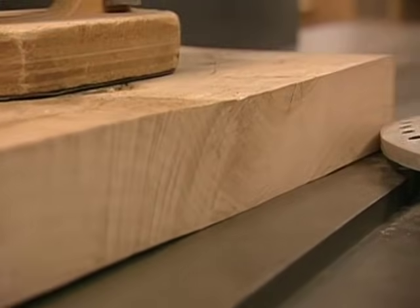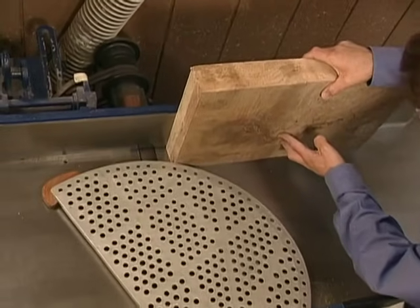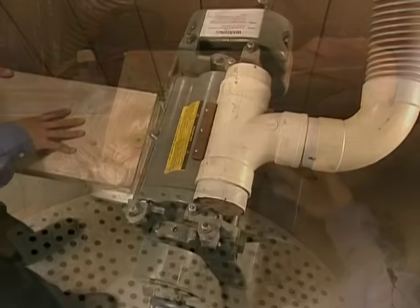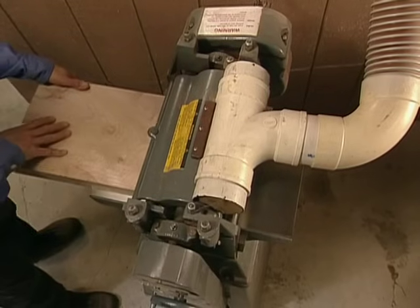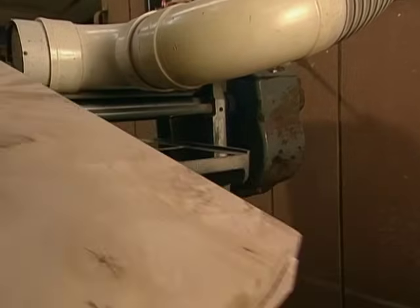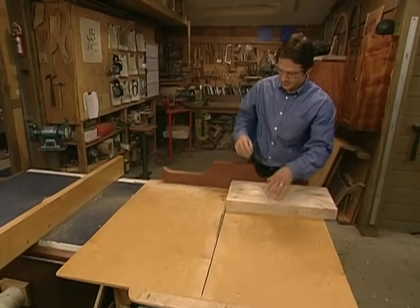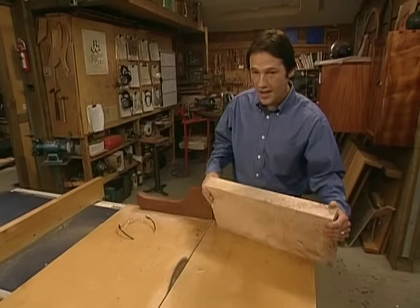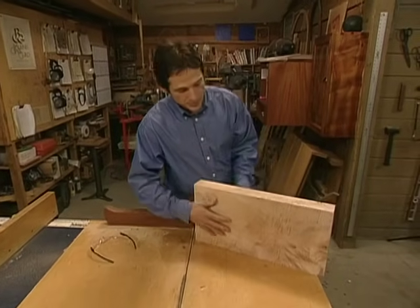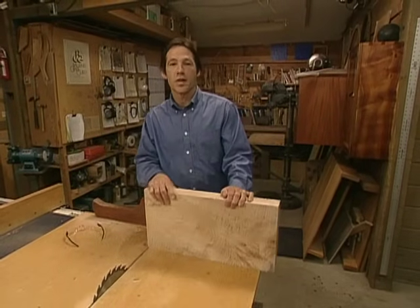When we've got the bottom of the slab flat, we reference that face against the fence and run an edge of the slab over the jointer. Next, we run our stock through the planer — using our flat face as a reference, we cut a parallel surface on the opposite side. Now we're ready to take our stock to the table saw and cut it to size. Now that our leg stock is cut to length, our surfaces are nice and flat, our corners are 90 degrees, and that gives us the true reference points we need to start the process of making our joinery.